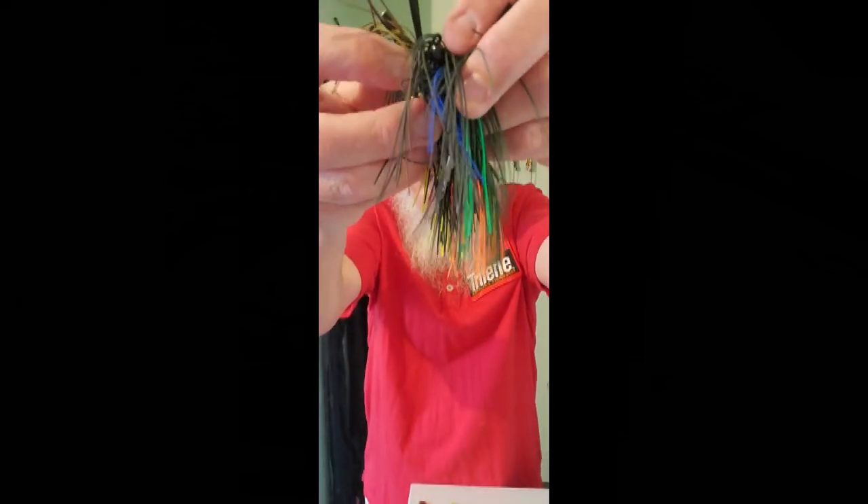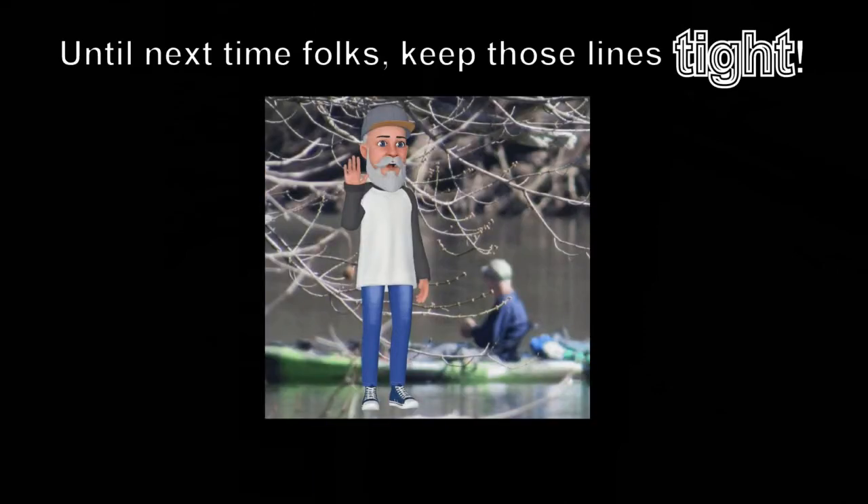For part three we're going to go over rods, reels, and types of lines to fish these jigs with. Until then, may the Father bless you in Yeshua's name, and as always, I'm gonna hook myself a fish on you.